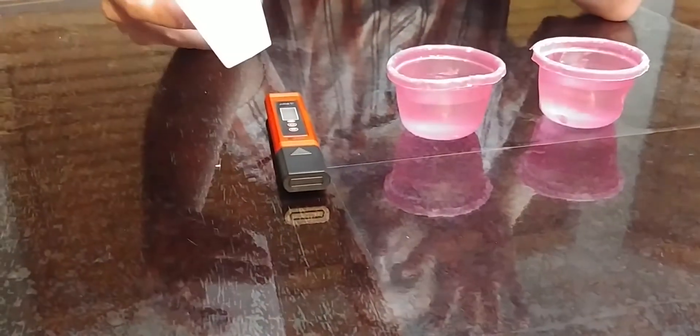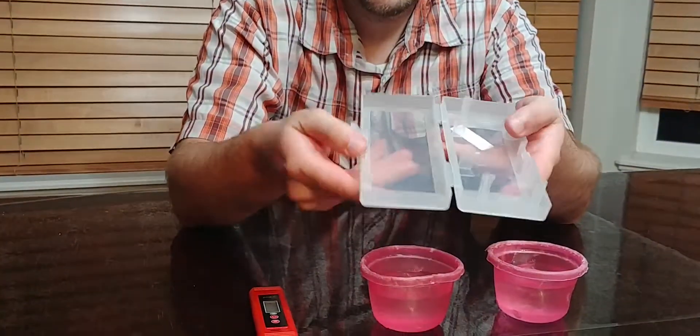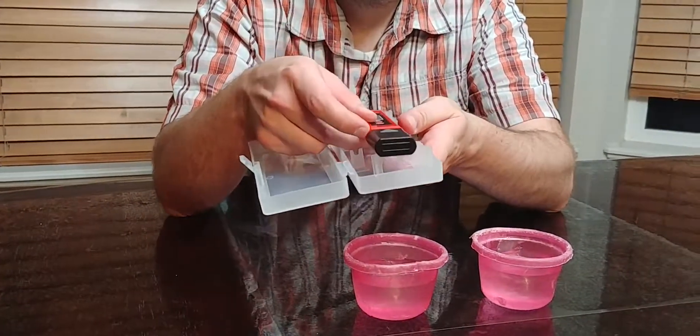So what it comes with — it comes with this nifty little case you can hold it in. It fits right in there.